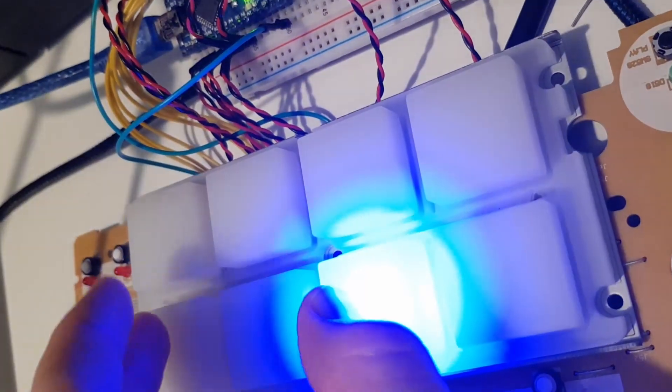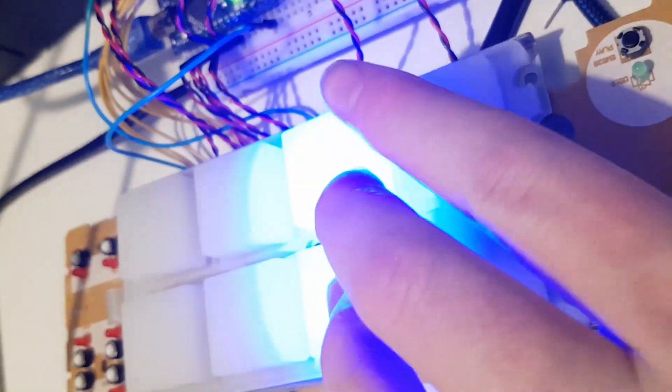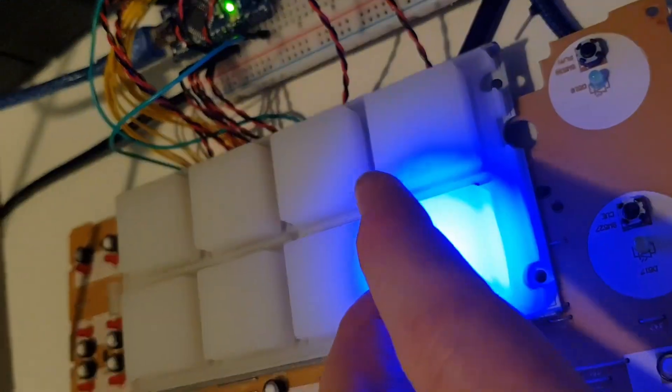I found this old Serato DJ mixer. The first thing I did was go through and make sure I could get these buttons working again — figuring out where the LEDs and the button pads were, hooking them up to an Arduino, and writing some code that could enable me to trigger the lights on the buttons. This code could also be used to trigger other things. The next step was figuring out a way to build the box around these different panels.